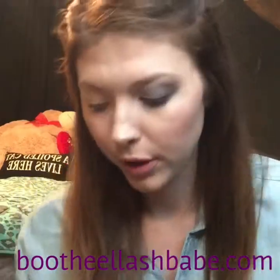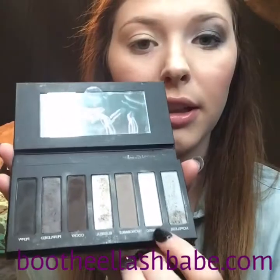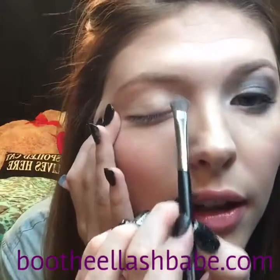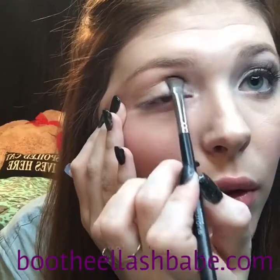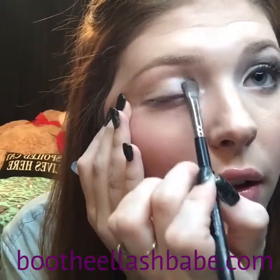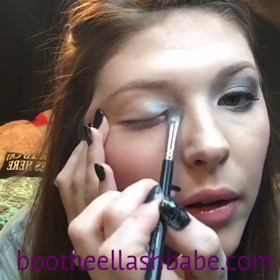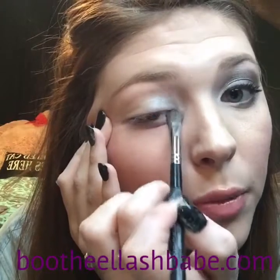Starting with the deluxe brush, you're going to use Romantic, which is the second color. You're going to want to make sure that you're pressing — not brushing — it into your inner corner and inner lid.